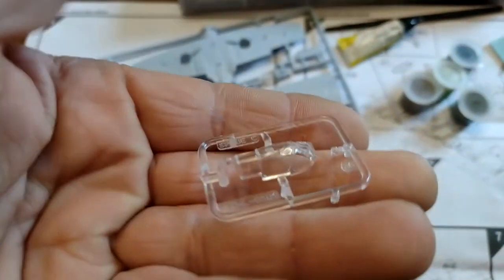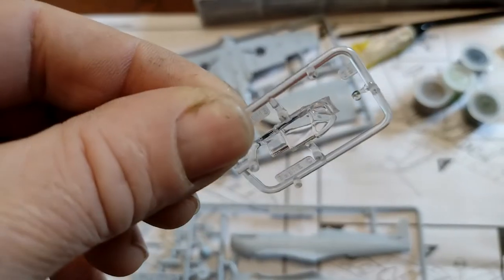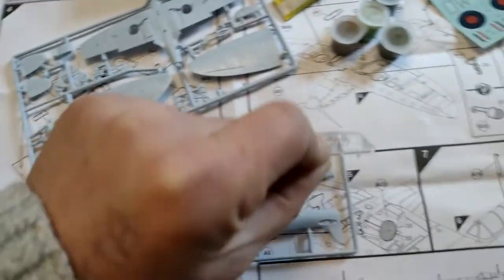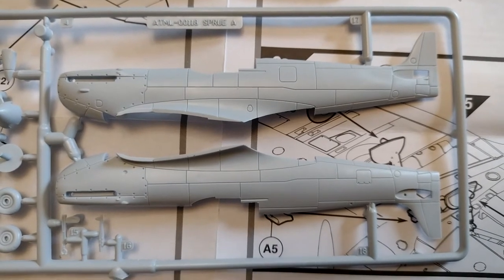On to the plastic bits — you've got a clear cockpit canopy. It's not thin, but it's not too bad — not too thick. The molding actually looks really crisp. This is not the same as the last Spitfire I made.